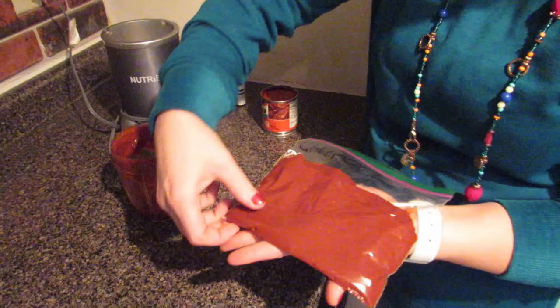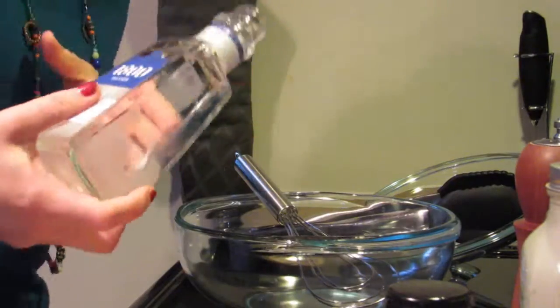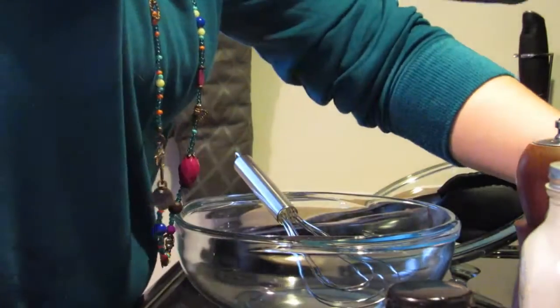We also made a chipotle chicken chili, as well as pureeing the chipotle and adobo. We are starting with the tequila lime chicken — I gotta get that marinating for a couple hours.